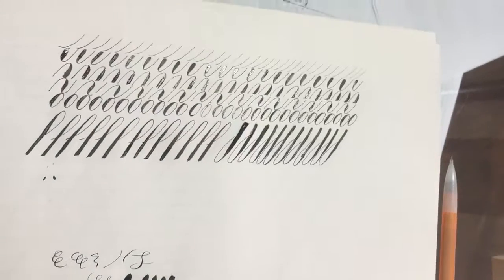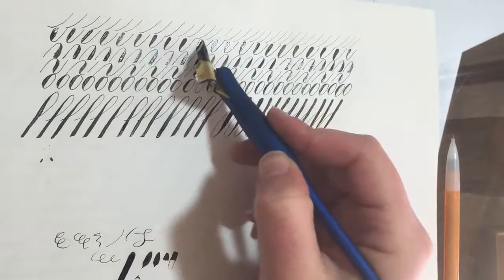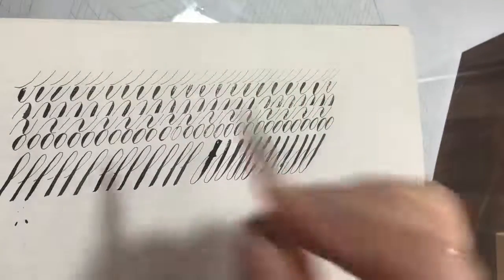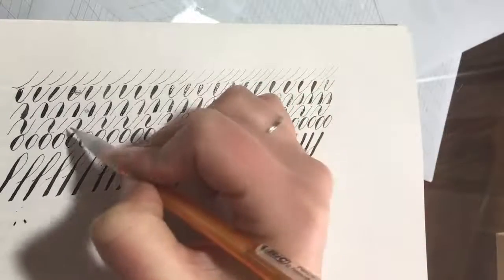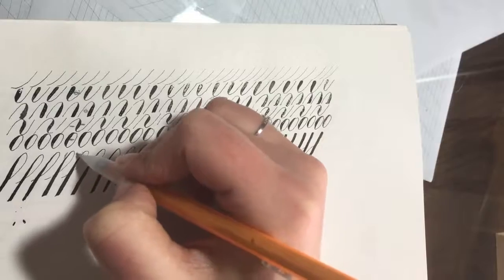Once you learn these basic strokes, a lot of people do drills with them. I just got a new nib that's a little more flexible than the one I had been using, so I've been doing some drills. The goal is to aim for consistency in thickness — for the shades and in the spacing of the strokes. For example, the distance within an oval or between strokes should be consistent throughout.